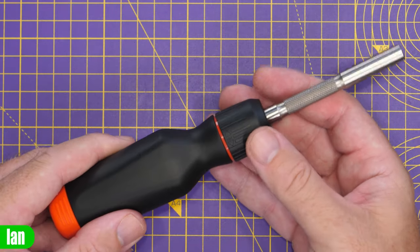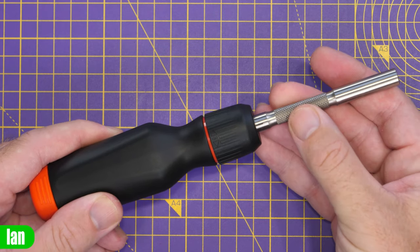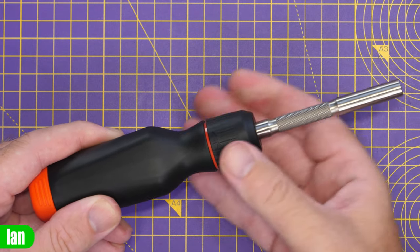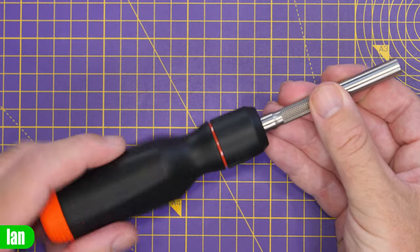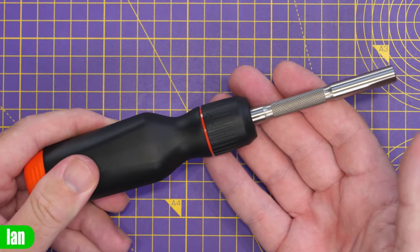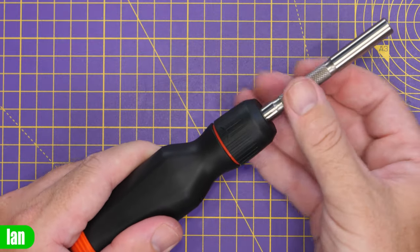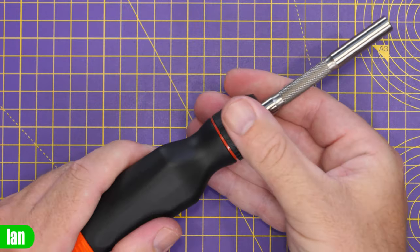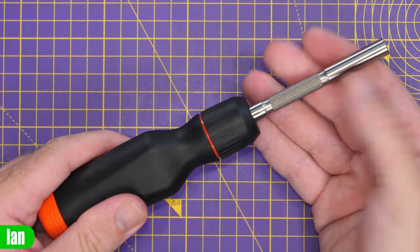The ring in the centre adjusts what the screwdriver does — at the moment we've got it set slipping one way clockwise, the middle point locks it, or you can set it to slip the other direction. The ratchet mechanism has been reversed compared to the original Mega Pro ratchet, so pushing it far to the left means you rotate left for undoing, and rotating right is for driving screws in.